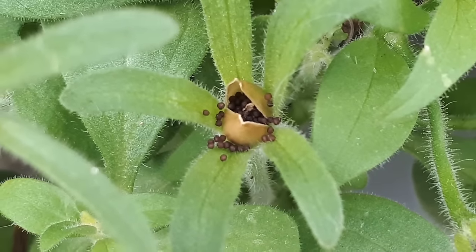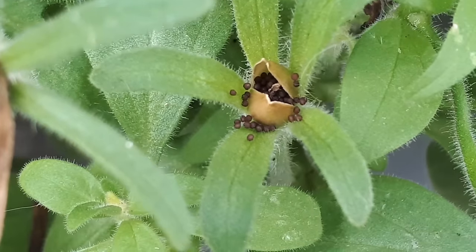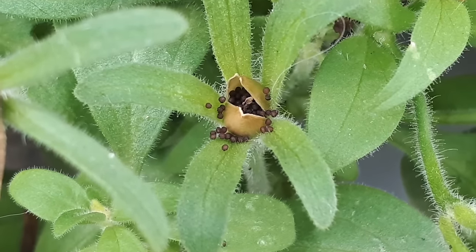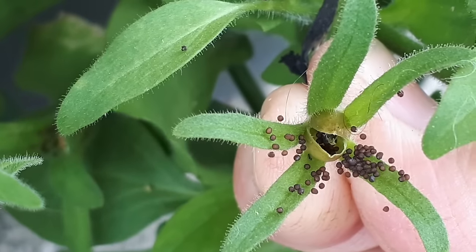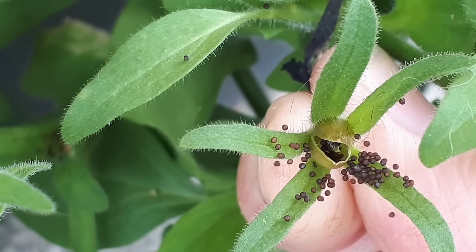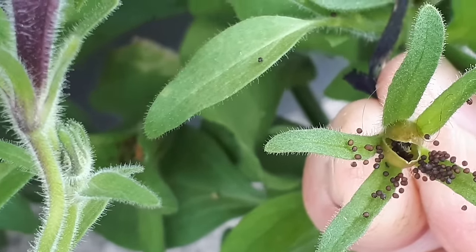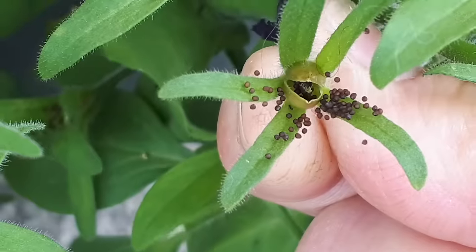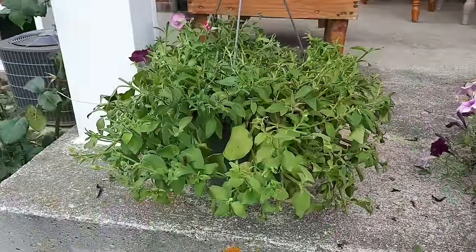You can take those seeds and put them on a plate, let them dry out completely, then store them in an envelope and plant them next year. That one has opened up and released its seeds — it may look like earwig poop before you really zone in and have a close look, but those are tiny little petunia seeds.